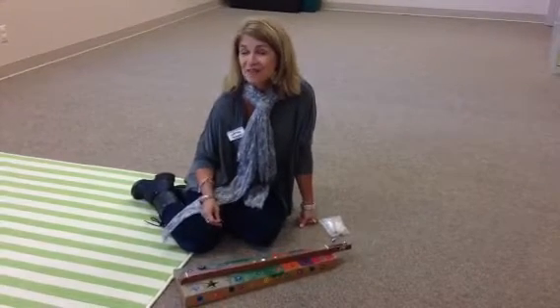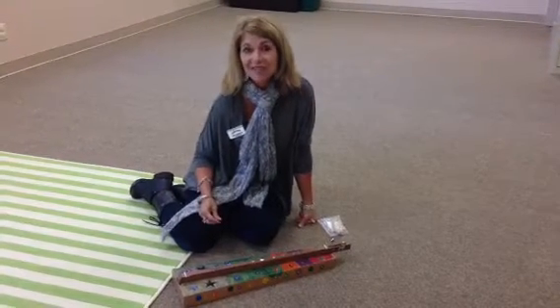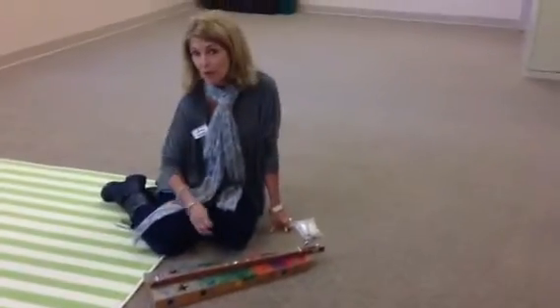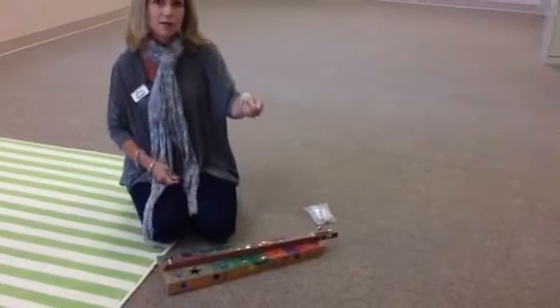Today in Young Child Gear 2, we learned to play the dulcimer in our Appalachian unit. So much fun! I just want you to remember, if you're in Young Child 2, a few things about the dulcimer.